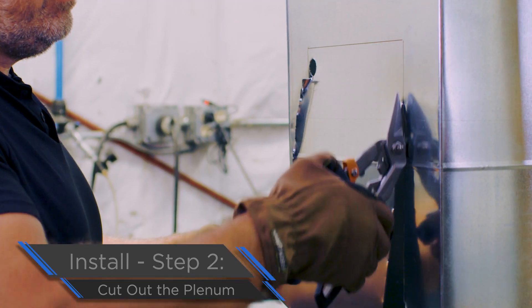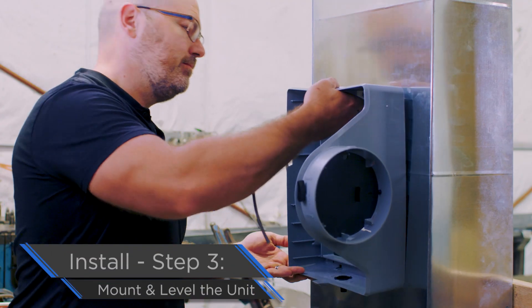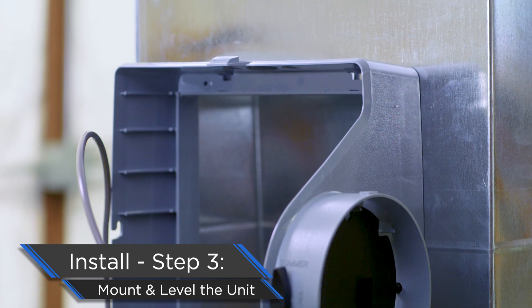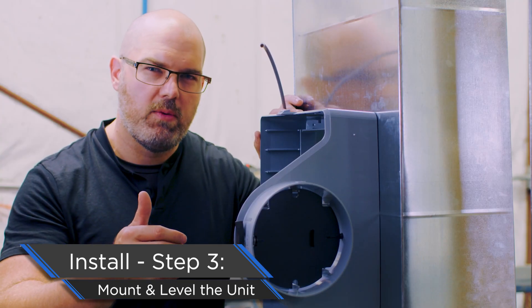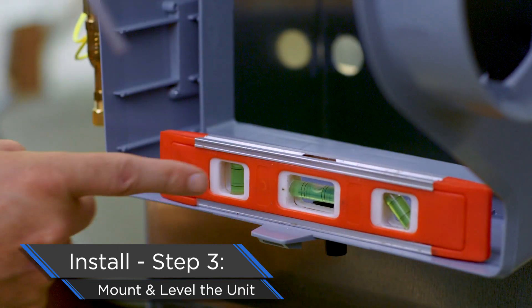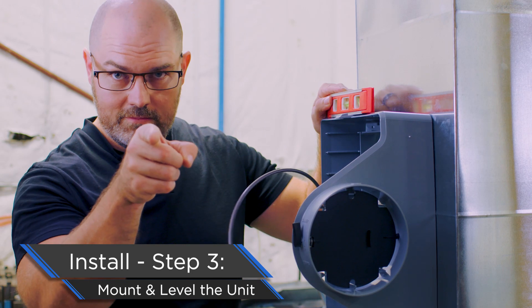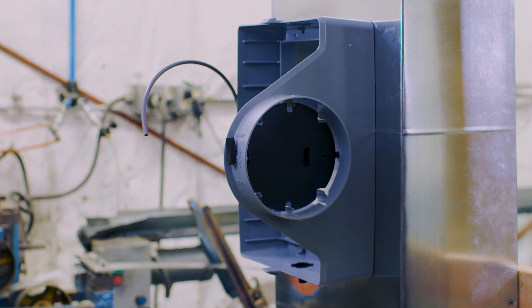Cut out the space for the humidifier to go in. Now that everything is cut out and the humidifier base is installed on the ductwork, the most important thing is to recheck your level. The majority of callbacks we get at Aprilaire where there's a problem are a result of the humidifier not being level — so always recheck.